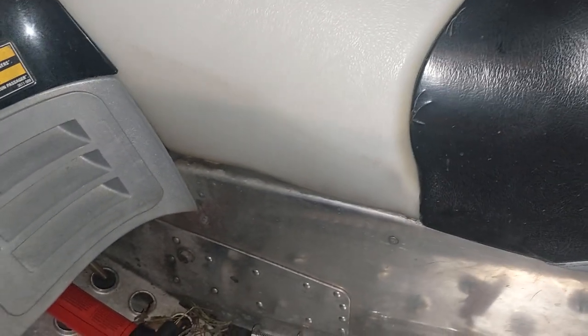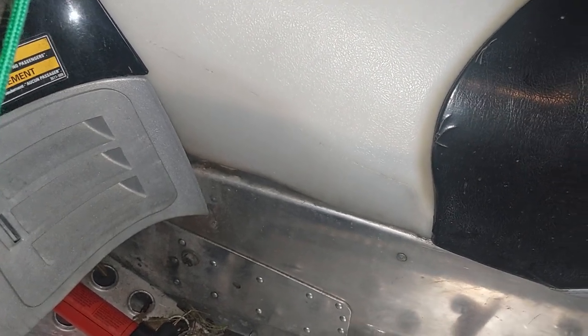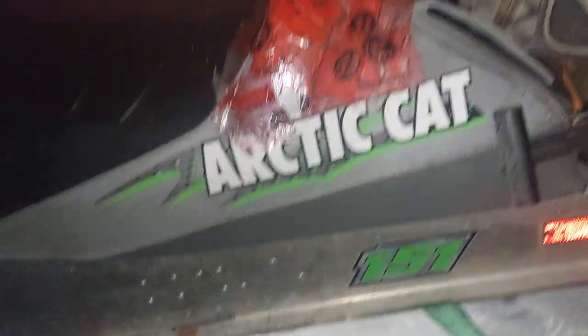I might have to use the mechanical fingers to fish them out of the gas tank. So I'm going to drain the rest of the gas and filter it, and I'll dump it in the toy hauler there.